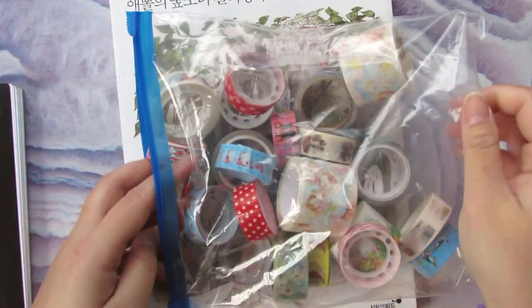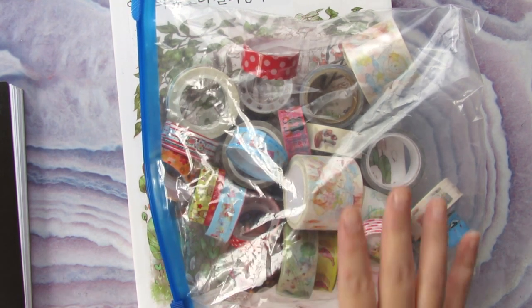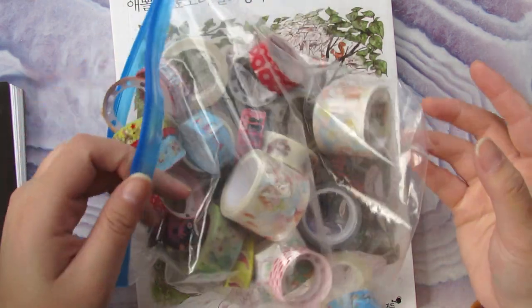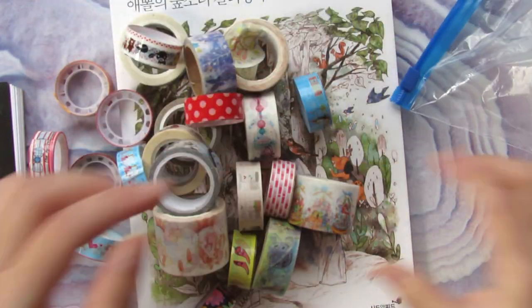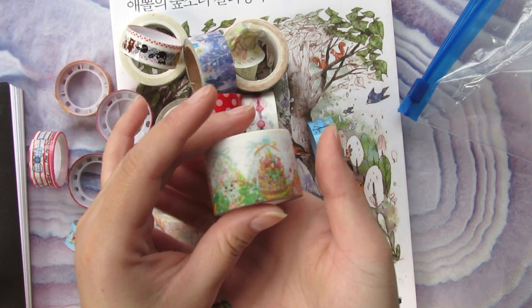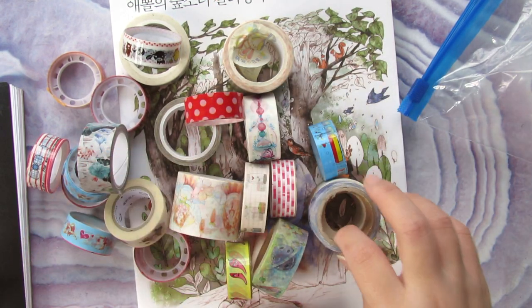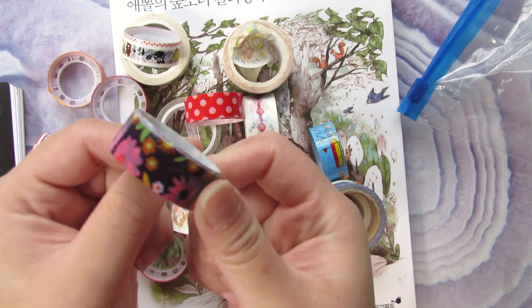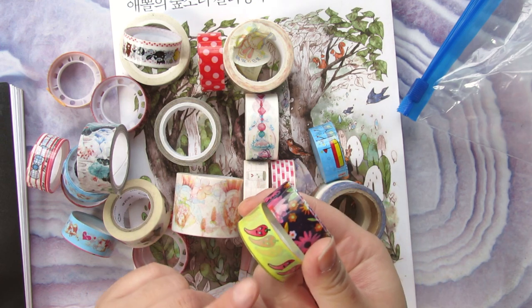I'll show you a bag of washi tape. The original name is washi tape from Japan, but a lot of people also call it masking tape. I'll put the link in the description box where you can find them very cheap. I usually buy them from AliExpress or Wish — it takes a while to arrive but they are very cheap and easy to find.